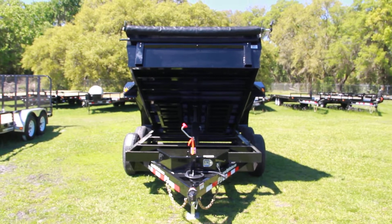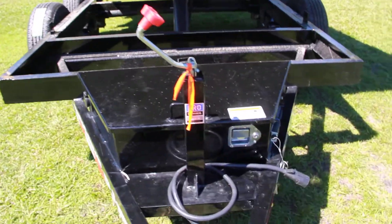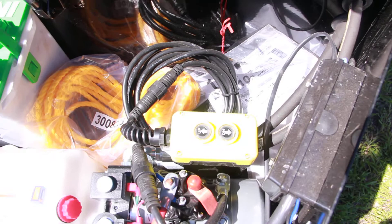Here we have a 6x10 PJ dump trailer with an all-steel frame, a 2 and 5/16 inch coupler, a jack, and a toolbox that has the battery and controller of the actual dump in it.